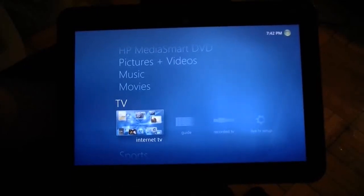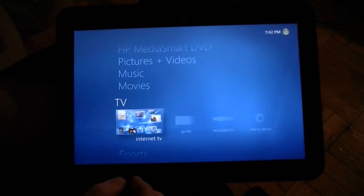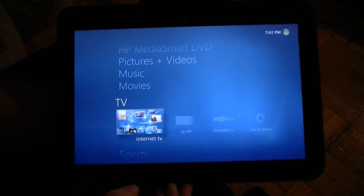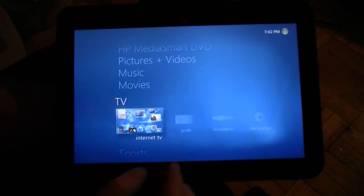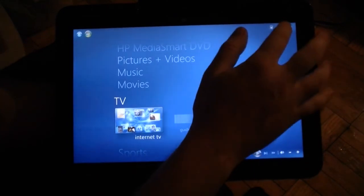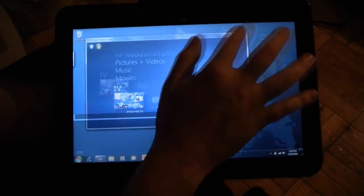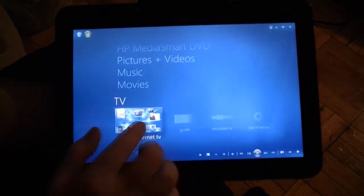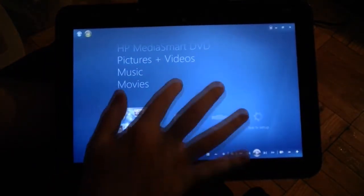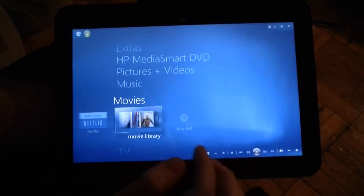Hi, this is Adam Lane with a TouchSmart TM2 multi-touch tablet PC, and I'm going to show you how cool it is to use Windows Media Center as a Media Center extender. This comes with Windows 7 Home Premium, and it's right in the start menu to get to Media Center. If you make it full screen, it turns out to be a really nice touch-friendly user interface, as you can see right there.